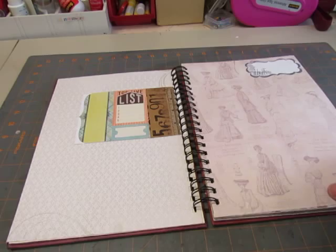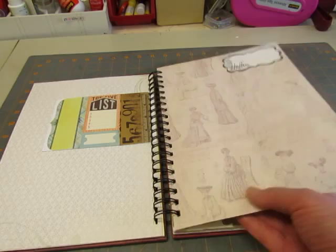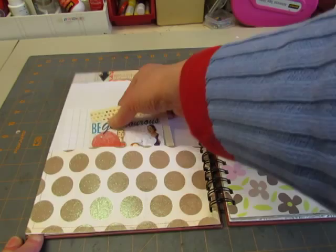There's a journaling card. And I don't even know what paper this is, but it's got some 1800s ladies on it. And I put this journaling spot on it that says Hello.